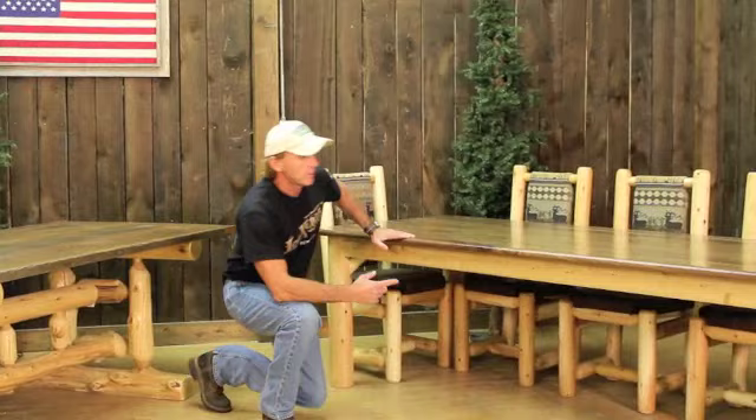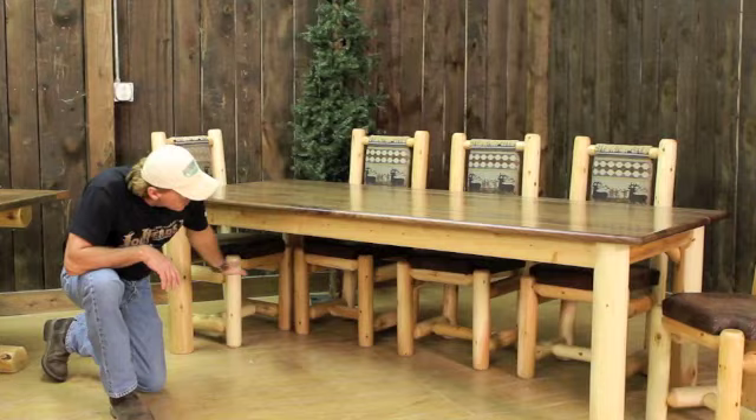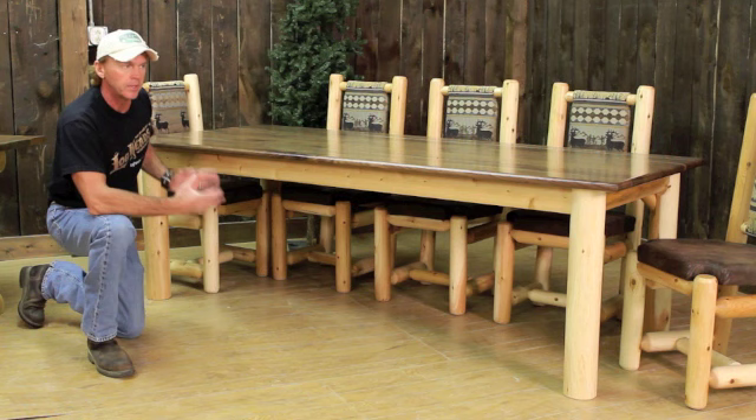It's an eight-foot long table that I'm showing here with our high back dining chairs — our upholstery line that we just introduced last fall. We've got a complete open span here in this dining table. You can see with the eight-foot table, you can seat eight people very comfortably on this.